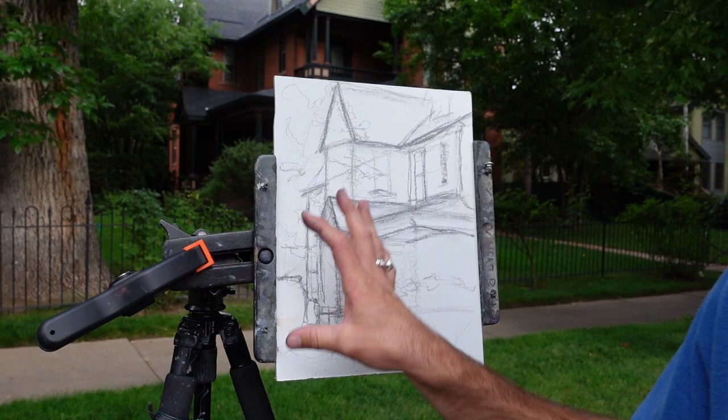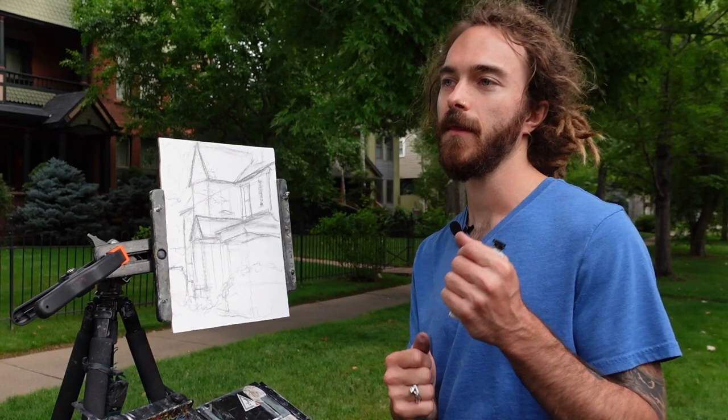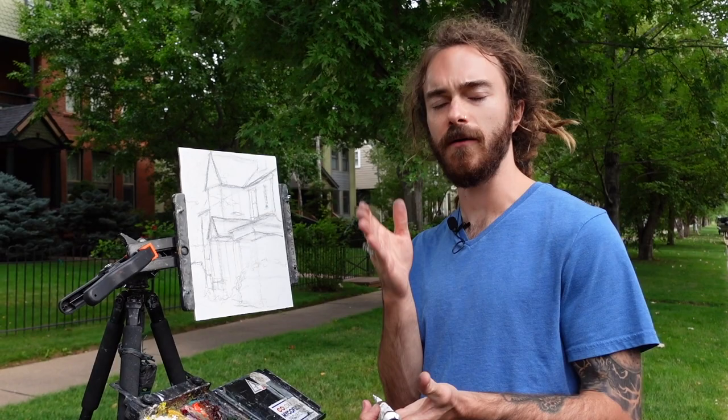If the drawing is off — if it's only maybe 50% correct at this stage — you're really going to be fighting it and having to resolve many things later on in the painting. And because I want to work efficiently, this helps me work efficiently. My tip is: work efficiently. Have a system in place.